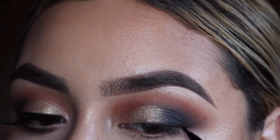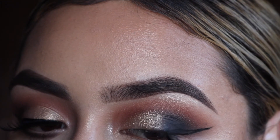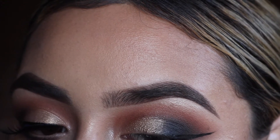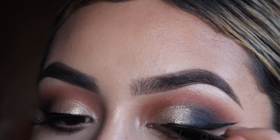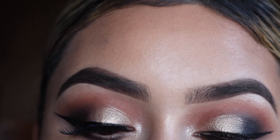Using the Kat Von D liner, which is my favorite, I'm just starting to wing out that eyeliner. I will have a separate tutorial on how I do my wing liner as well as how I apply my falsies. I was having some technical difficulties, so I wasn't able to record how I applied my falsies or how I smoked down my bottom lash line. Sorry.